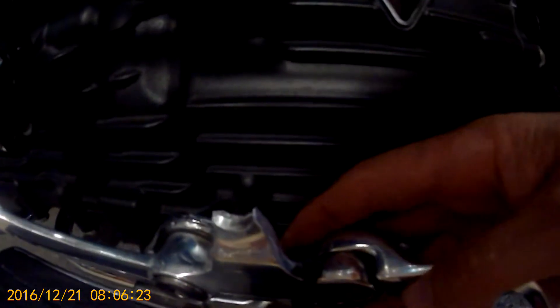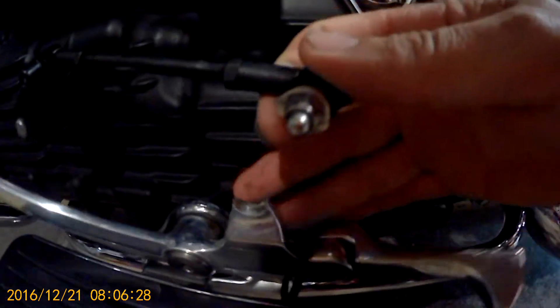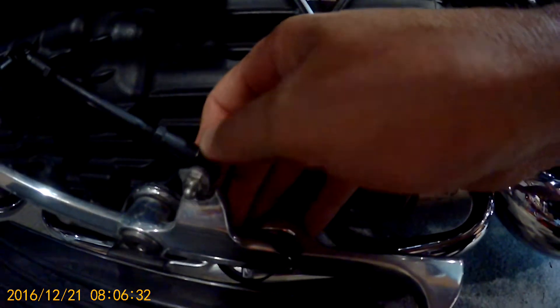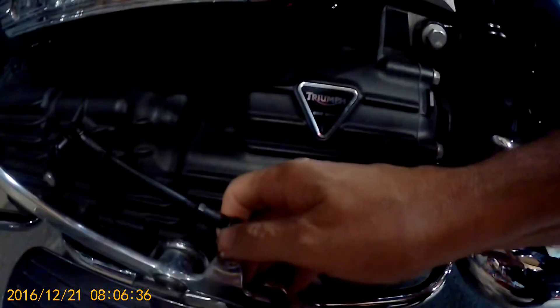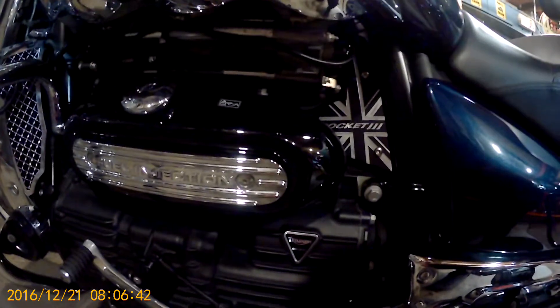The damn thing snapped. This connected to there — snapped. Well, you know, it's a Triumph Rocket — you've got to be a bit of a beast to drive one of these, a bit of a bear.